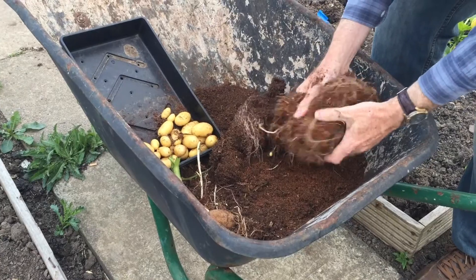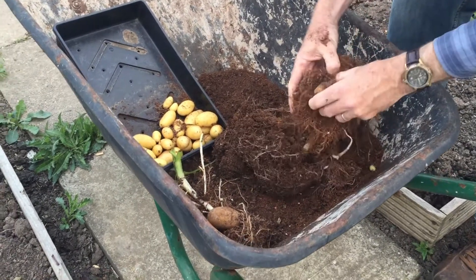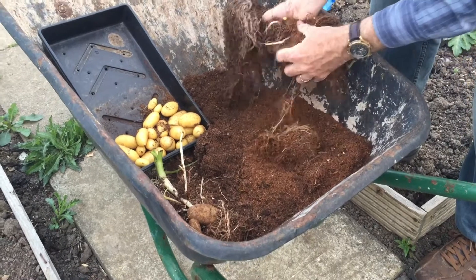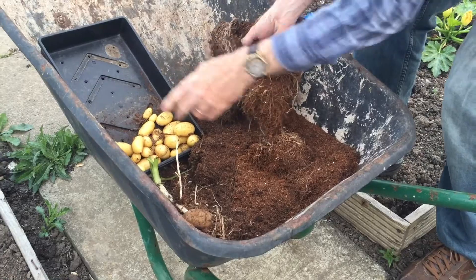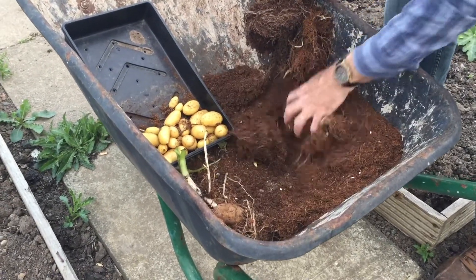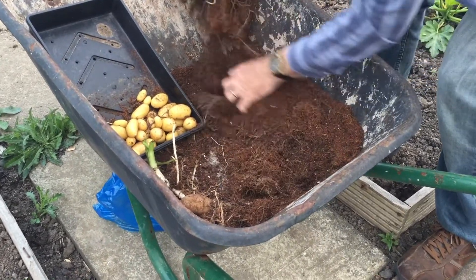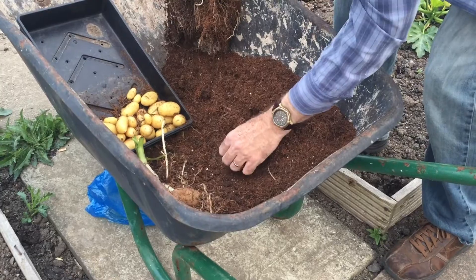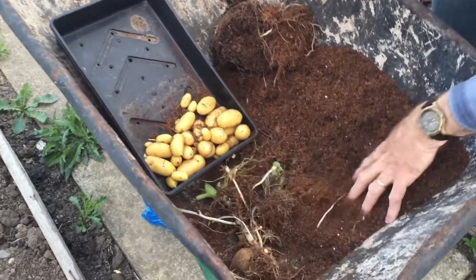There were two seed potatoes in the pot, as I mentioned. There's the other one. I'll just get all the small ones out so that I can reuse the compost and not have potatoes growing everywhere. I think that is it.